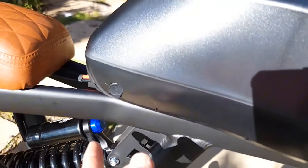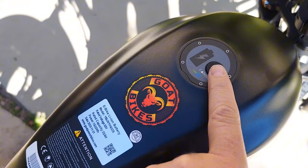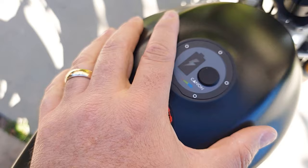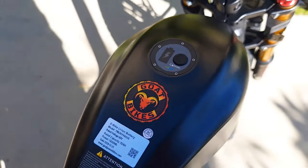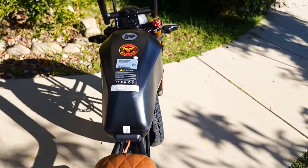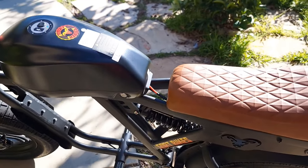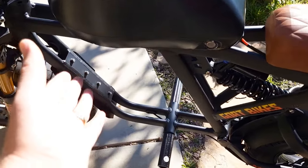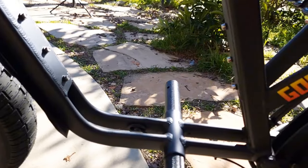The battery can be charged on the bike — the charging port is right here. On top of the battery is a button: when you push it, blue means the battery is charged, green means it's time to charge it, and red means you better charge it. The battery is pretty large at 1500 watt-hours. You can also install a second battery right over here, giving you about 2700 watt-hours total. They do sell the battery separately, but I was told the second battery won't fit on the other side.